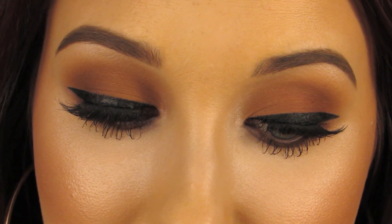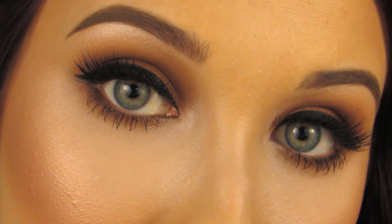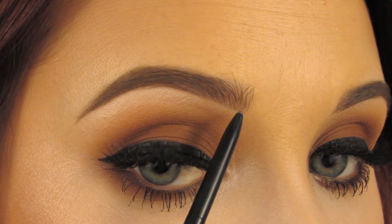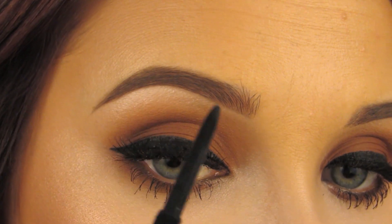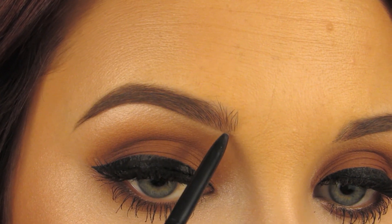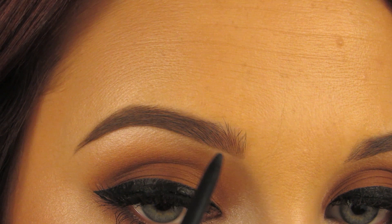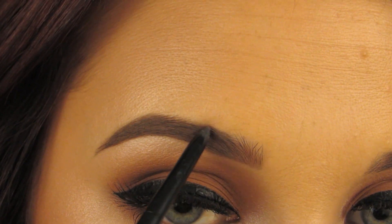Now I'm going to go in with another Anastasia Brow Wiz in the shade Ash Blonde — a couple shades lighter. I'm going to use this to fill in the inner corner of my brow, which is going to give it an ombre effect but will make it look really natural. I bring this all the way to the inner hair and drag it straight back to meet up with the Soft Brown. You really want to make sure you carve out this bottom area the entire time — you want the very bottom of the brow to be the sharpest, most defined area. Once I've made a line along the bottom, I slowly and lightly flick it upward just a tiny bit, barely putting any pressure so not much product is placed on the skin.